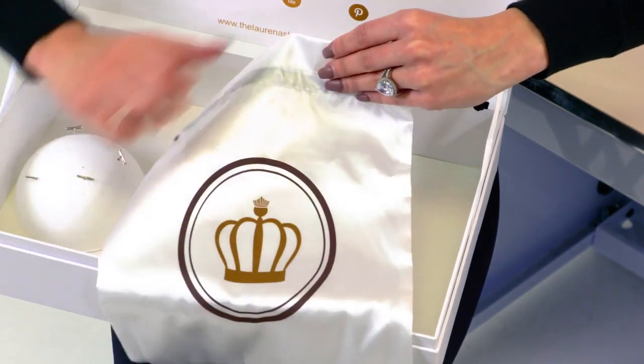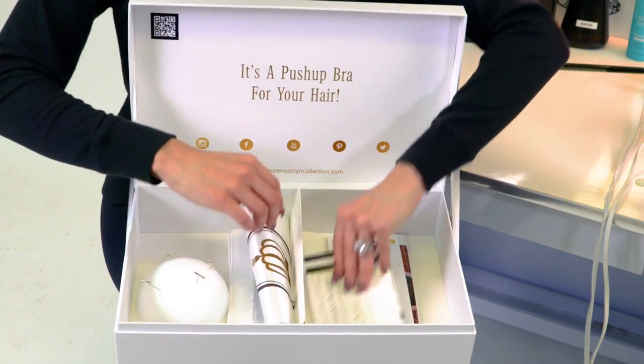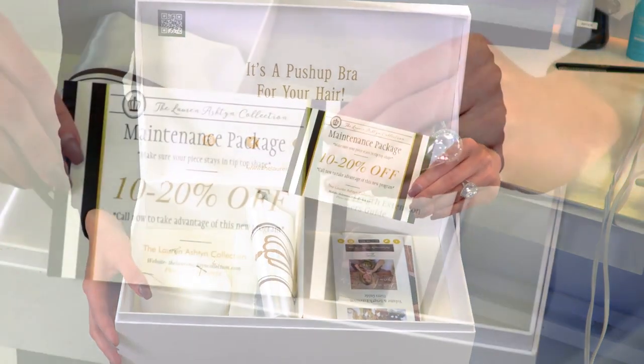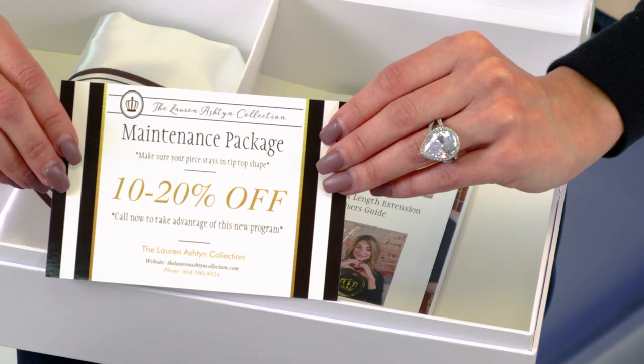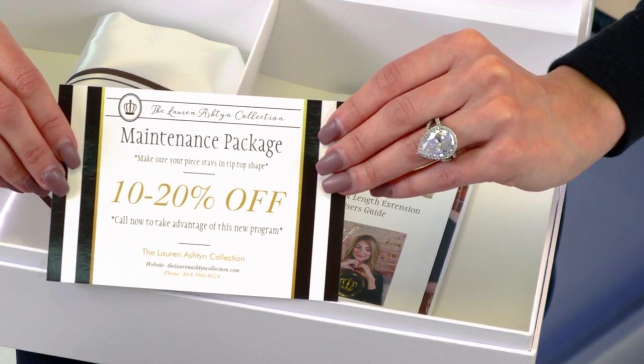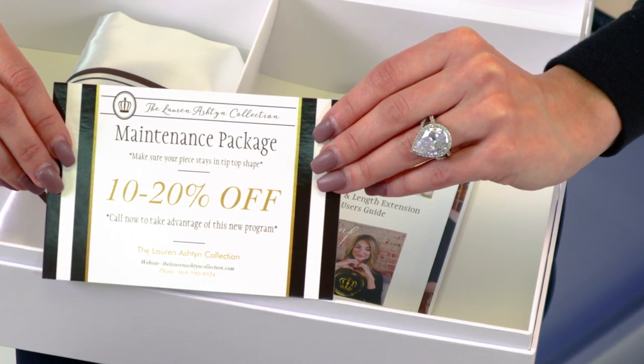One of the cards inside is about our maintenance package, which is pretty new here at the Lauren Ashton collection. We have three different ones. This is a program for customers who get confused on how to shampoo and condition their piece — you can actually ship it to us and we're happy to do that for you.